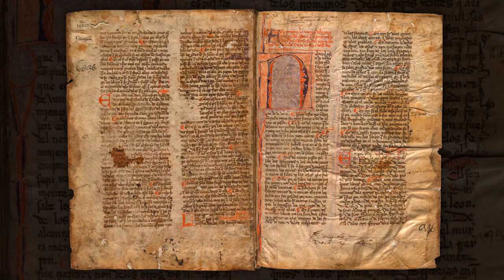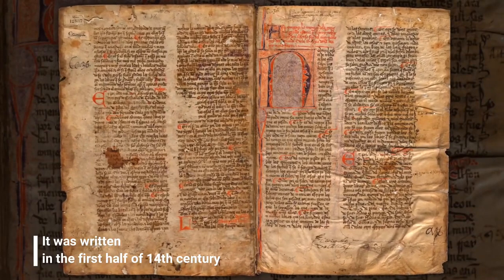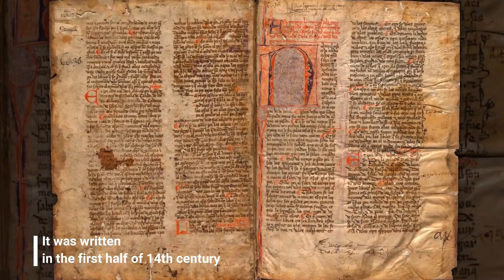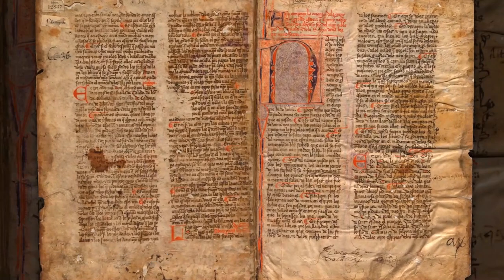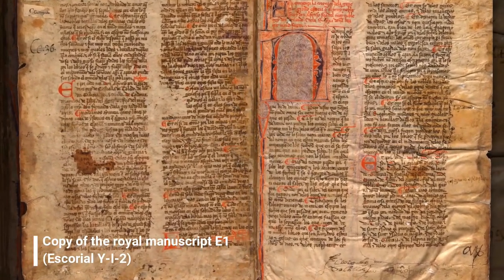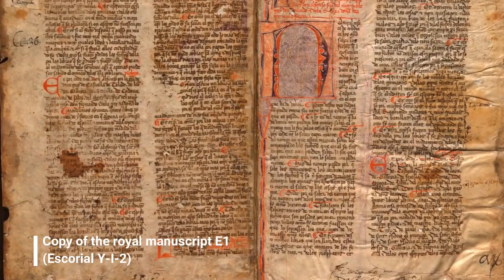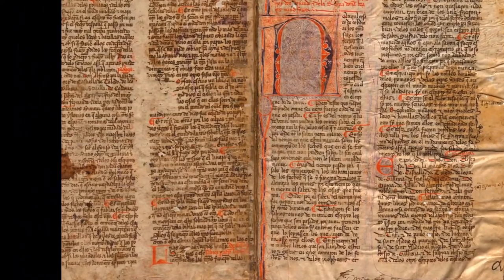It is a manuscript of 148 folios written in the first half of the 14th century, so it's about 700 years old. It is one of the earliest manuscripts of the Historia de España, and we know that it is a copy of the royal manuscript known as E1, which was written in the scriptorium of Alfonso El Sabio, the learned, in the early 1270s.